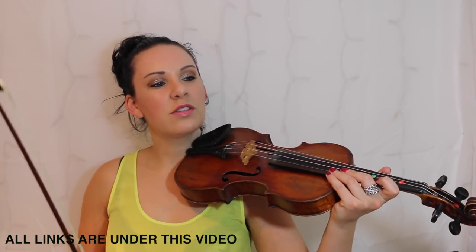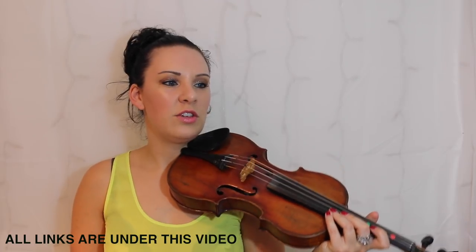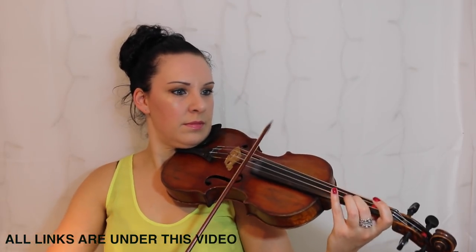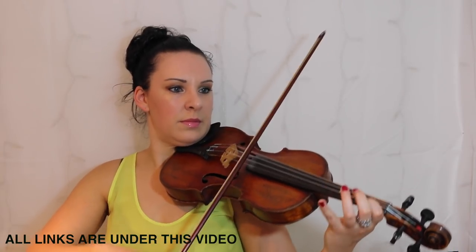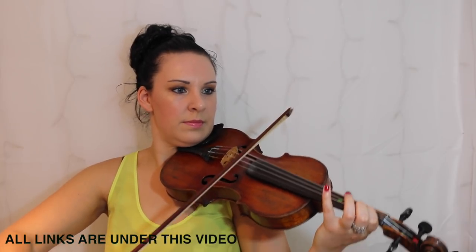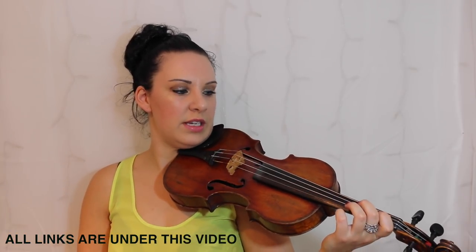You've got some dotted rhythms there, so that's your first little phrase.